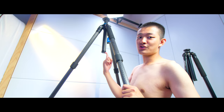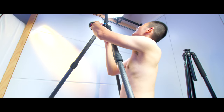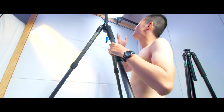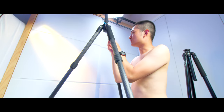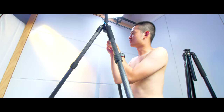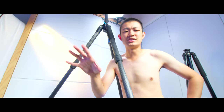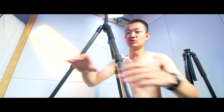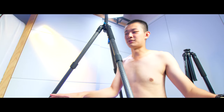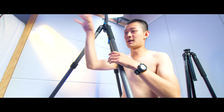If I raise the center column — holy Jesus! How do you even shoot photos like this? This is extremely tall, around 210 centimeters. Sometimes if you want to place your camera above everybody's head because you're going to shoot a crowd, this can definitely do a top-down shot.